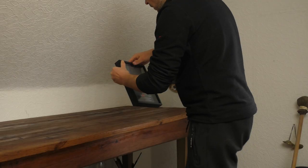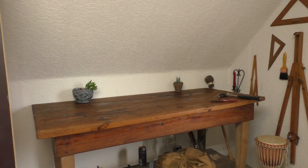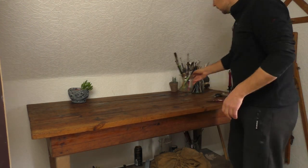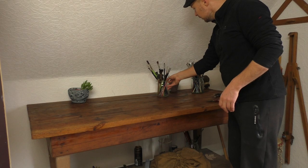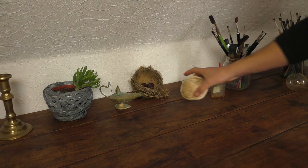I am happy about the new chic acquisition in my studio and would like to decorate it in the appropriate old style. The corner should serve as a decoration for my future 3D pictures.